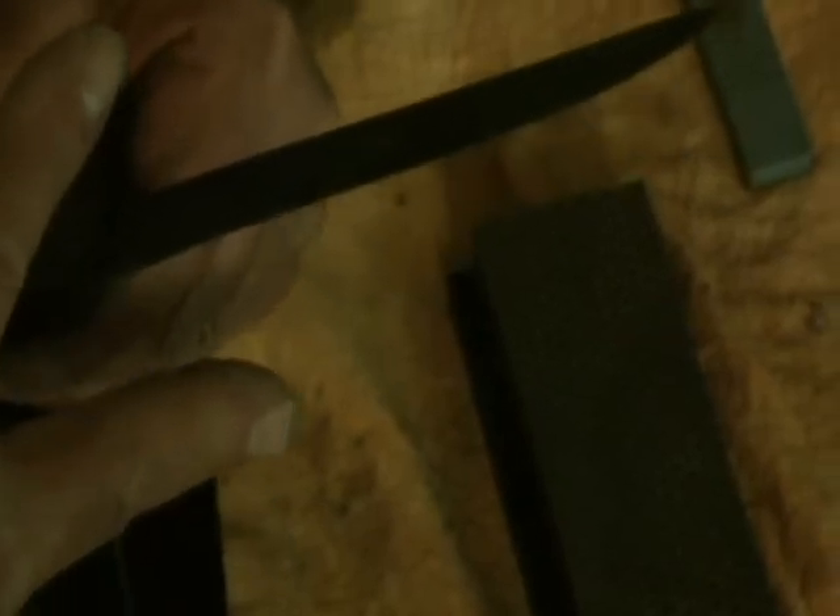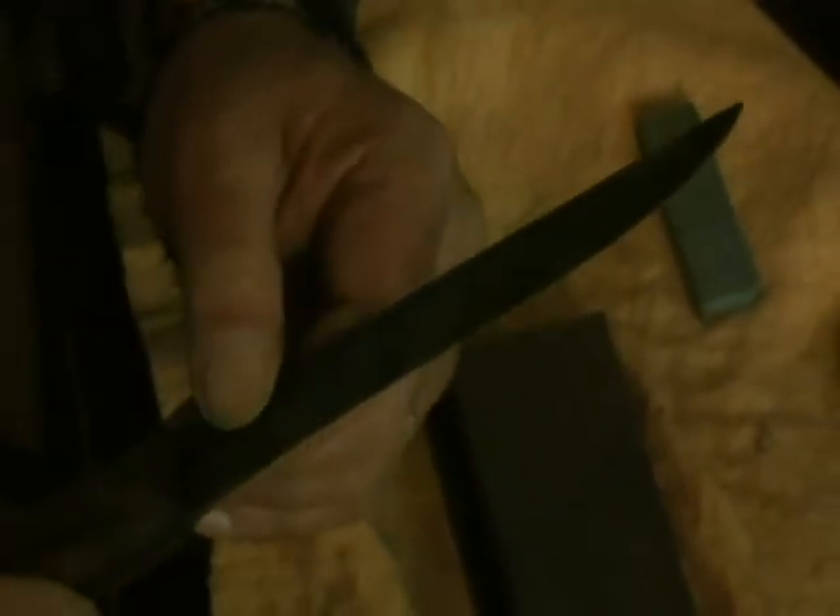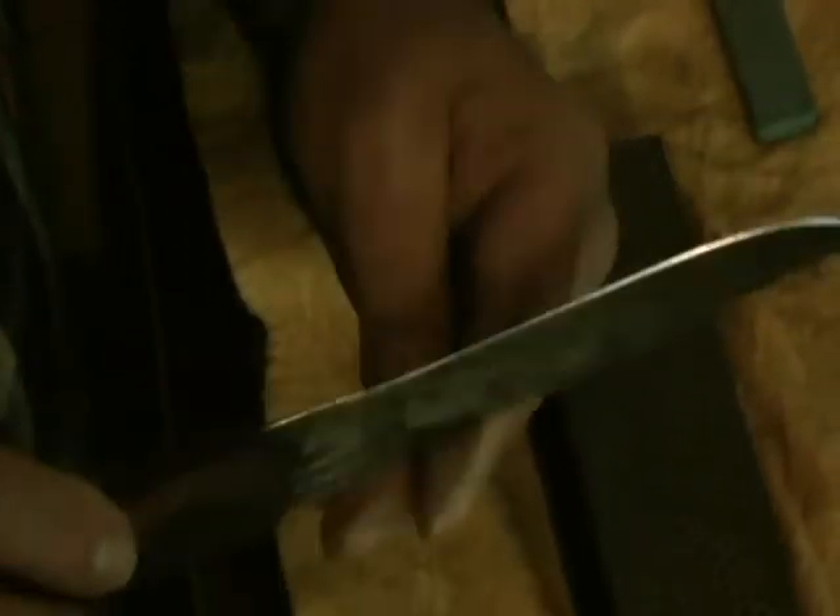If you zoom in here a little bit, you can see the shiny edge. This edge should be roughly about a 20 degree angle, give or take a couple of degrees depending on the thinness and thickness of the blade. Both sides are the same, so I'm holding my angles the same on both sides. This knife is sharp — it'll cut anything from meat to vegetables to rope.